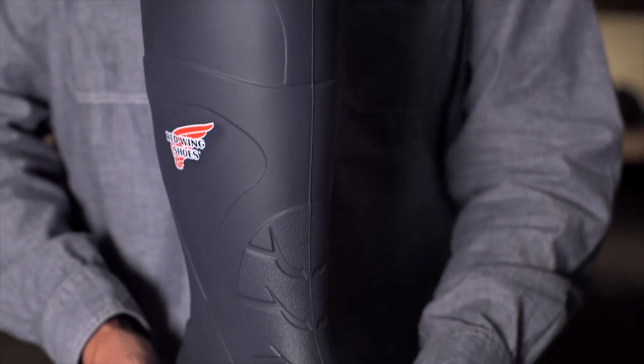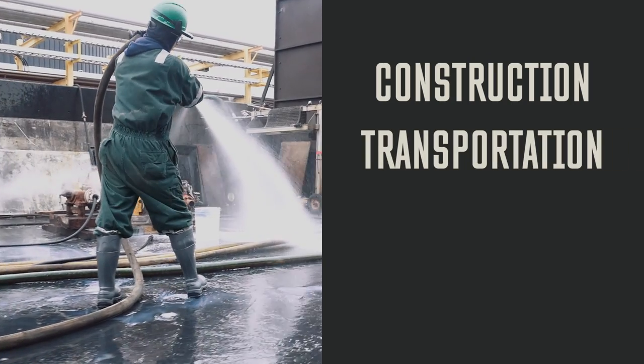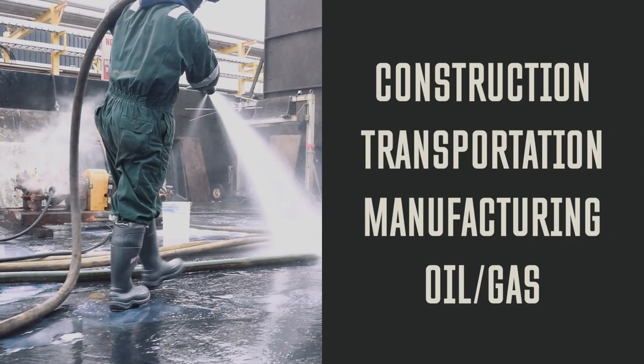Hi, I'm here today to introduce the new Red Wing Injected Polyurethane Pull-On Knee Boot with INJECTS technology. This is a new product category for us, targeting any industry where workers are currently wearing rubber work boots or cheaper PVC type products.